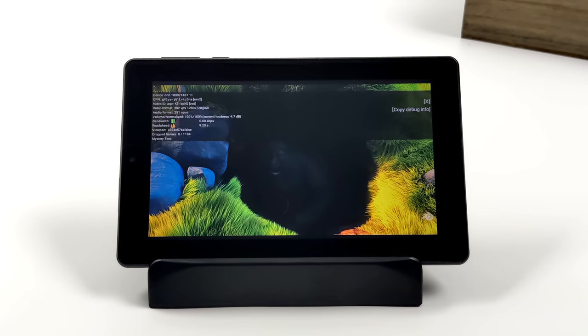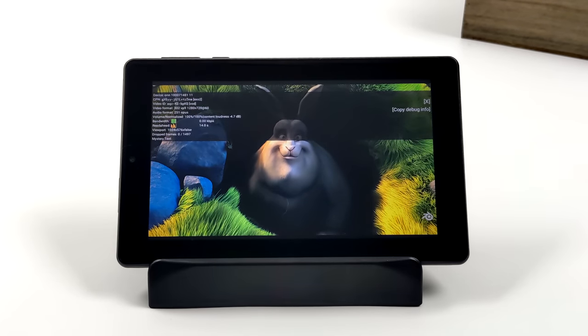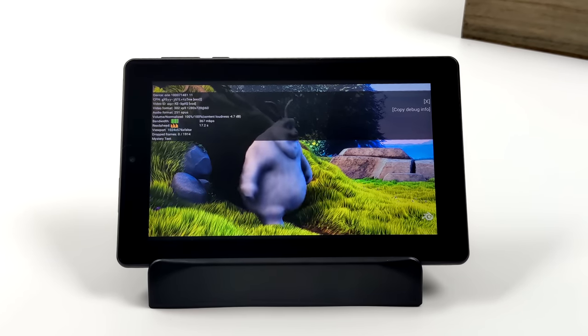I've got Stats for Nerds on screen — zero drop frames, 720p, 60fps. With the built-in 5GHz Wi-Fi, everything loads up really quickly. It would have been nice to see Wi-Fi 6, but I completely understand what they're doing here at this price point.